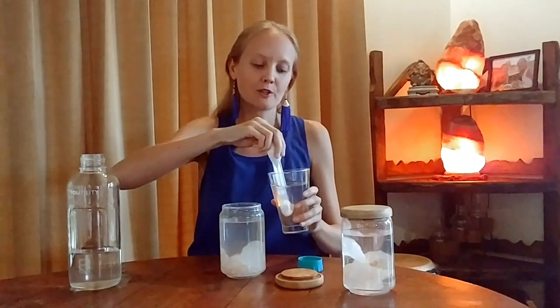The best time to drink this glass of water with Himalayan Salt Soleil in it is in the morning when you first wake up. Before you eat anything, while your stomach is still empty, drink the whole glass.